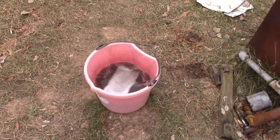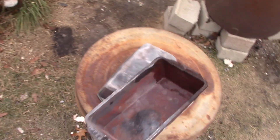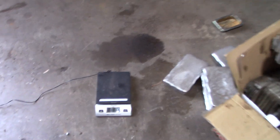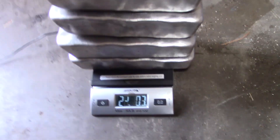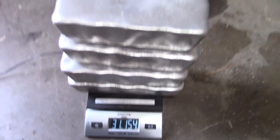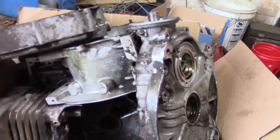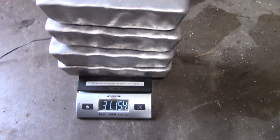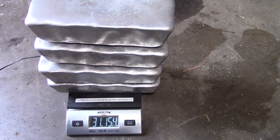Let's see what the final tally is and find out how much we got. 31, almost 32 pounds — not too bad. Not as much as I wanted to melt, obviously, but I'll take it. We'll come back next year and have an even better furnace.